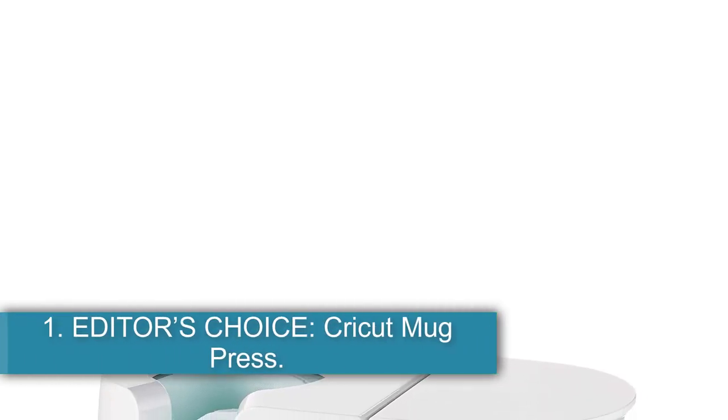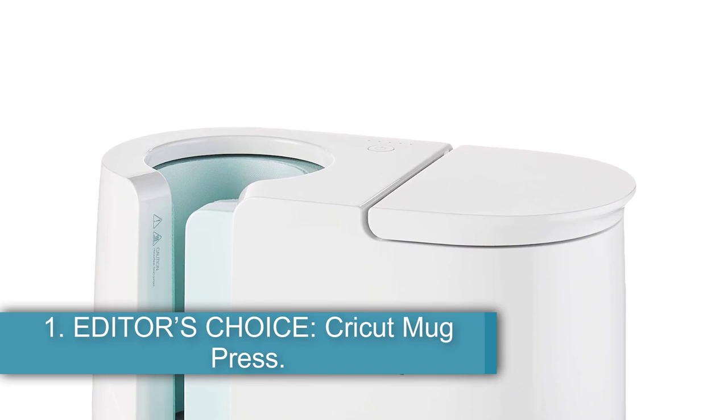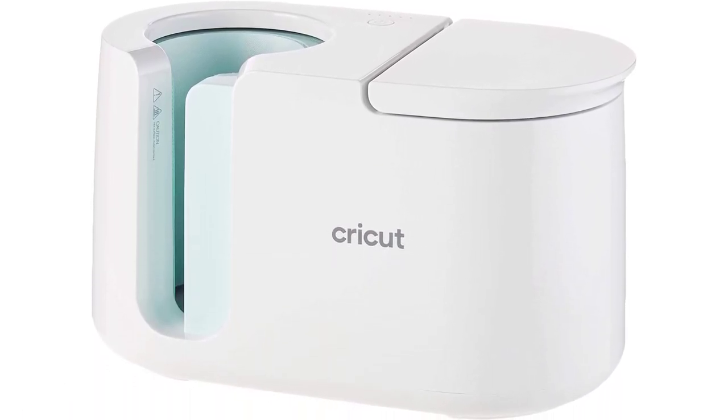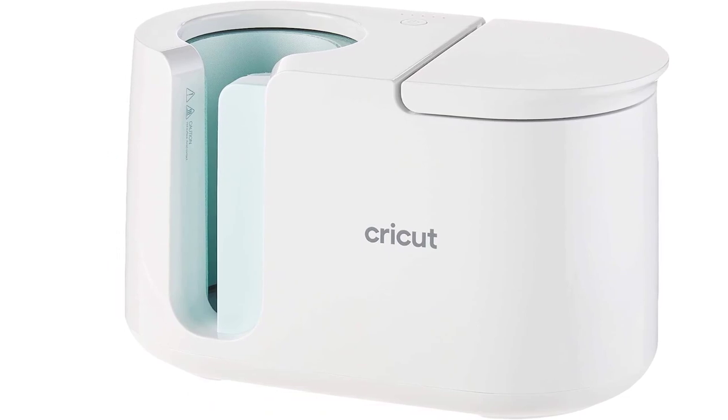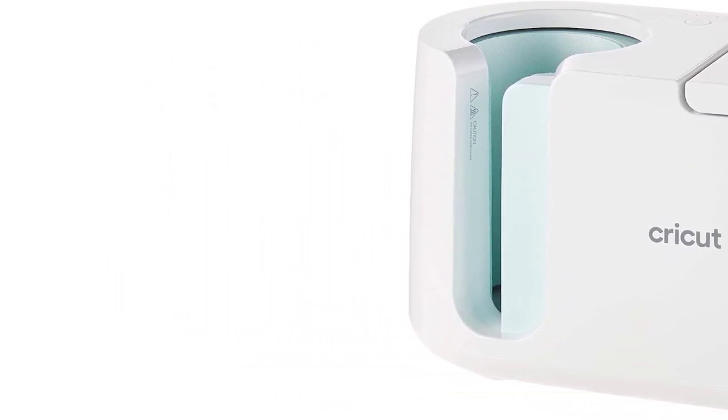Starting at number 1, Editor's Choice: the Cricut Mug Press. Cricut is the industry gold standard, and their Cricut Mug Heat Press is just one more reason why their mug printing system is hands-down the most beginner and user-friendly version. If you're looking for something a little more foolproof than others, then this one-button, automatic timer machine is the way to go.